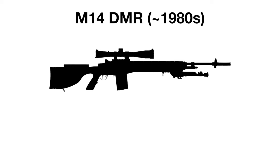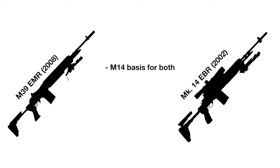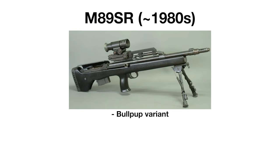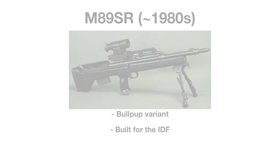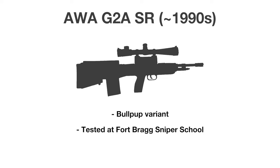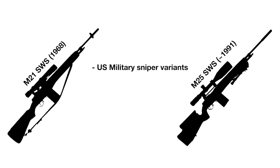The M14 would be adopted in a DMR role in the US Navy as the M14 DMR, adding a fiberglass stock and an improved barrel. The M14 would also be the basis of the M14 DMR's replacement, the M39 Enhanced Marksman Rifle, along with the Mark 14 Enhanced Battle Rifle. The M14 would get a bullpup configuration in the late 1980s known as the M89SR, or Model 89 Sniper Rifle, and was built for the Israeli Defense Forces. It would get another bullpup variant in the late 90s, known as the AWC G2A sniper rifle, and was tested by the Fort Bragg sniper school around this time, but was ultimately dropped. There also exist two US military sniper variants of the M14, known as the M21 and M25, both being more accurized versions of the weapon and equipped with telescopic sights.